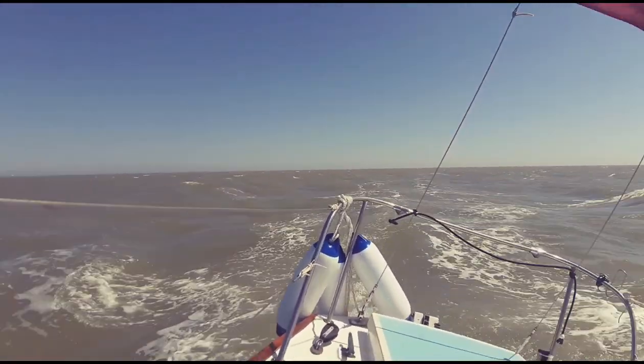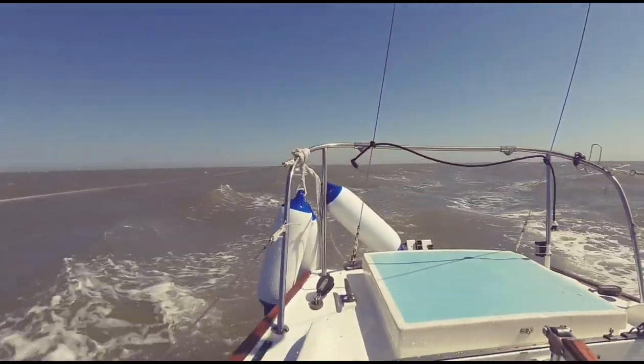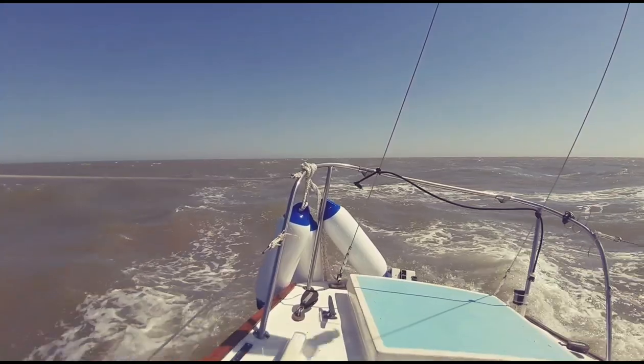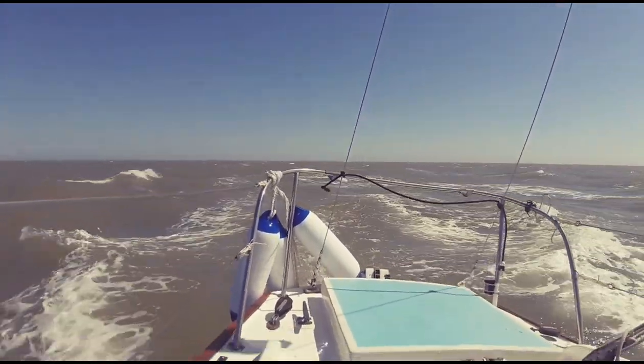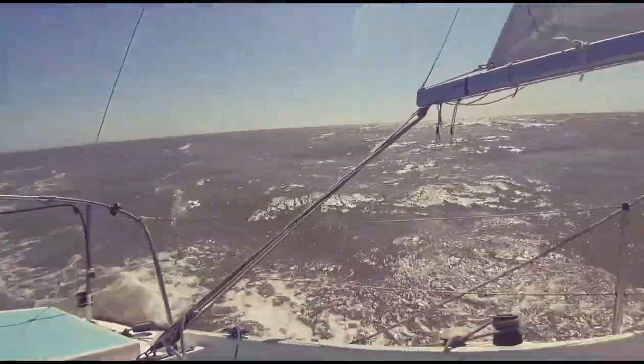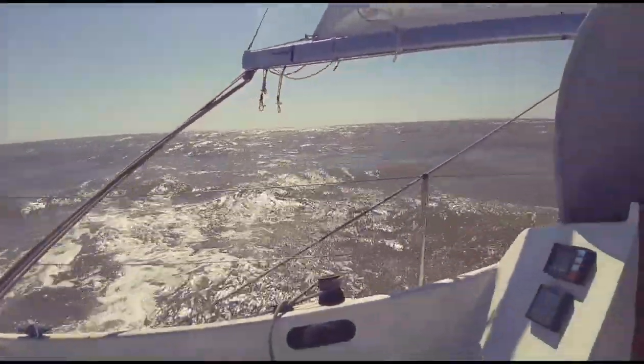We're getting five knots out here, maybe touching six. It's brilliant for running downwind like I'm doing now, a bit wet going upwind like we were a little while ago.